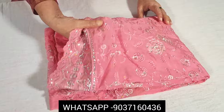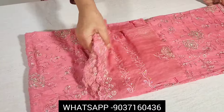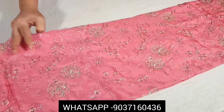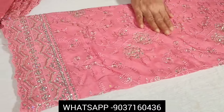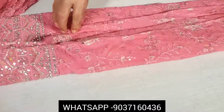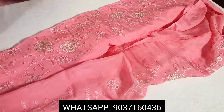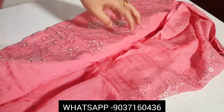This is a very soft fabric in a peach-pink color. This is a soft fabric. Item code 26898. This is a pure chinon silk fabric. This is a premium set.